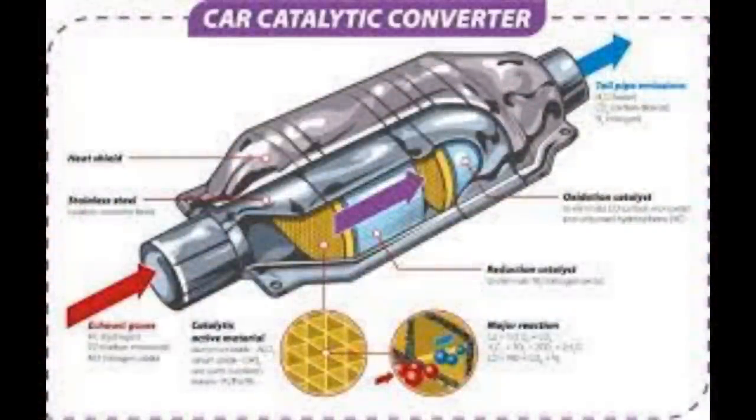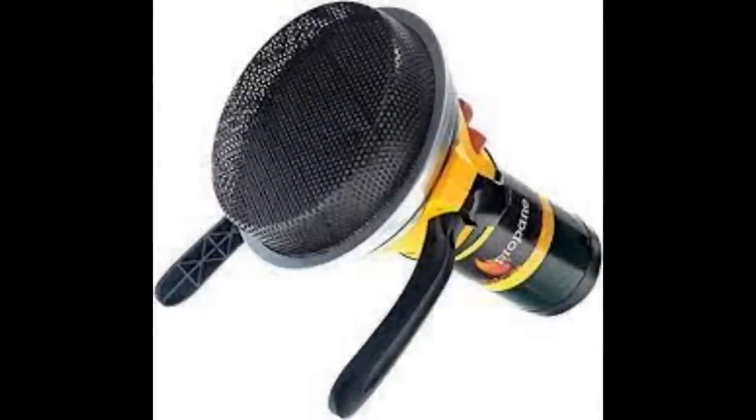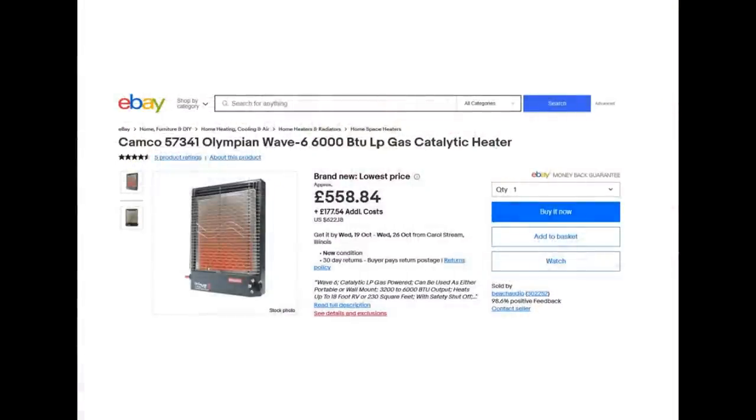In fact you can buy catalytic heaters already made up. They only have one tiny problem with them and that is they're hugely expensive. I found a really small one in the USA for 55 dollars and quite a large one in the UK for 550 pounds. They are stupid money.